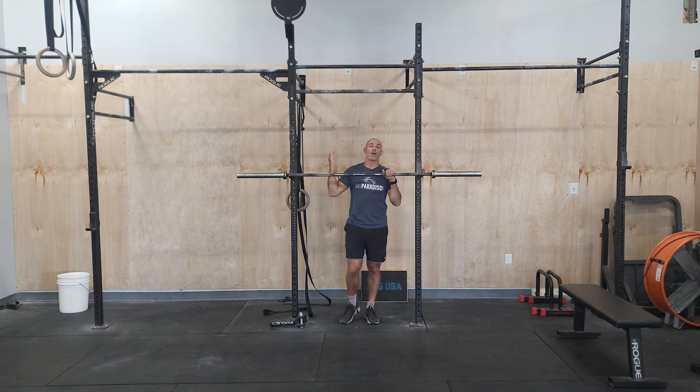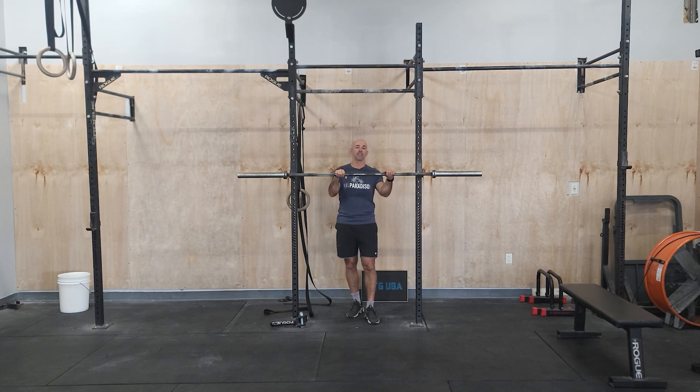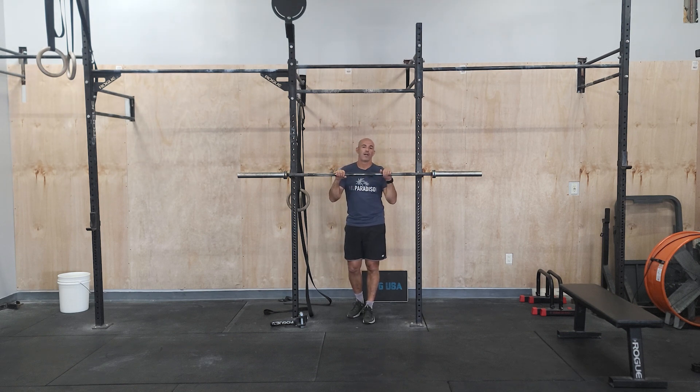Hey guys, happy Tuesday. We've been working on our push press on Tuesdays. We've been doing relatively higher volume reps. Today we're going to be lowering that down, working on some heavy, heavier weights, less reps.